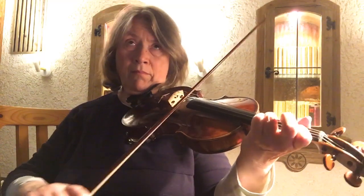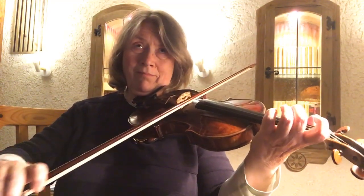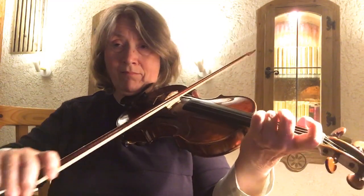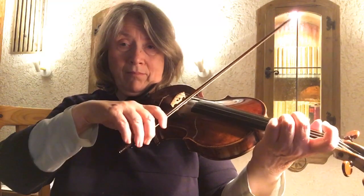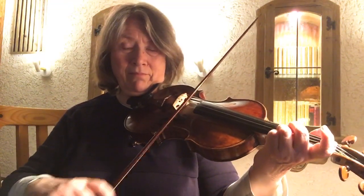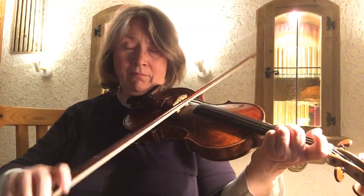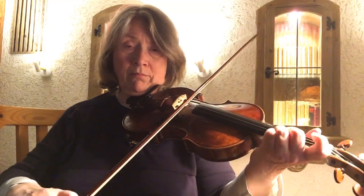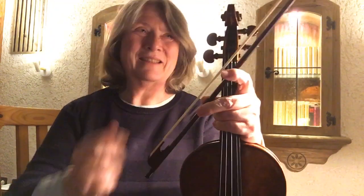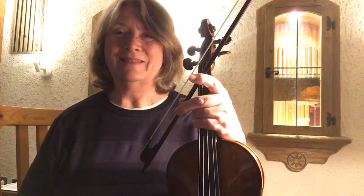[Playing] So this bowing — just staying on the same spot in the bow, not traveling up — that requires some more practice.